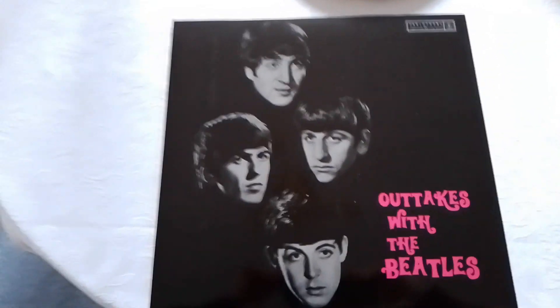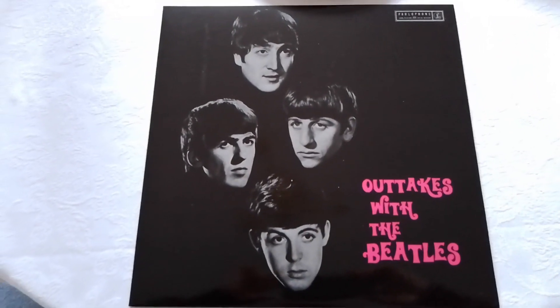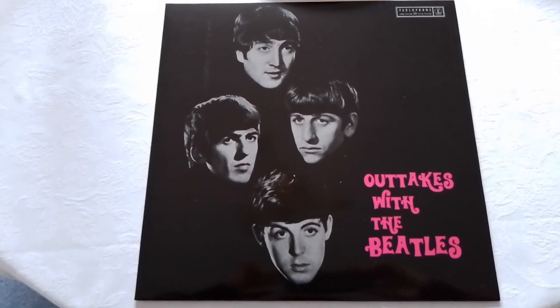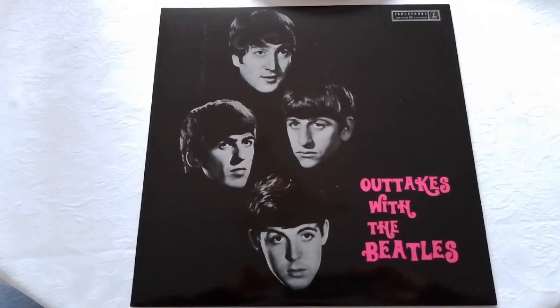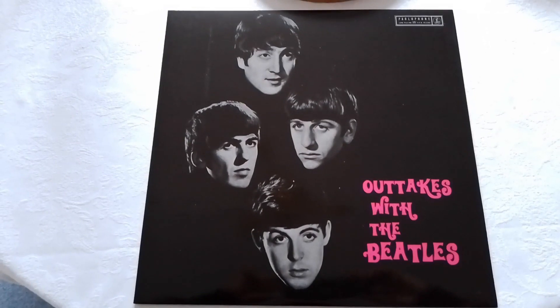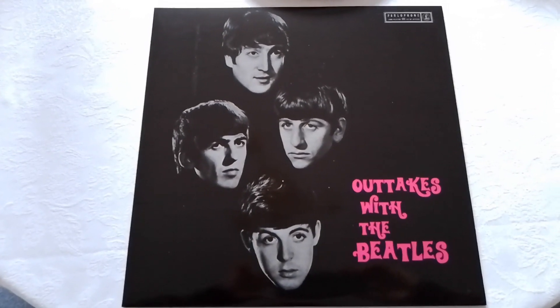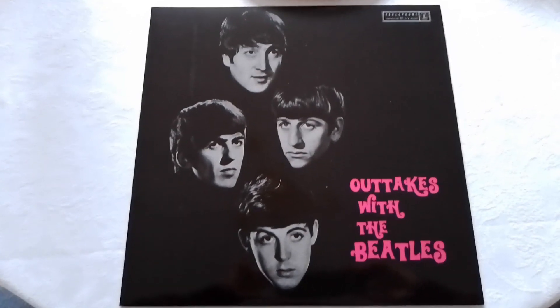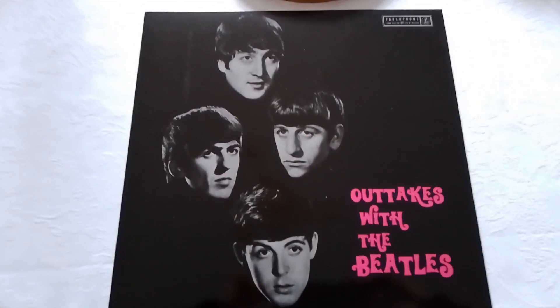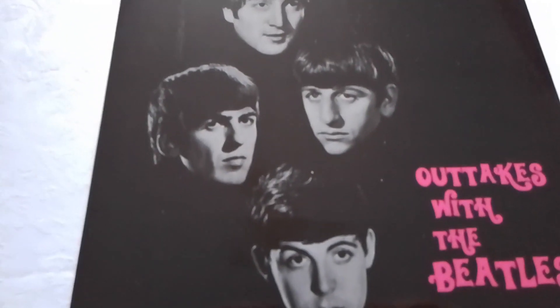If you can get yourself a copy I do recommend it. It's just a shame I'm not able to upload even an extract. It was my intention to upload 'This Boy,' but I tried and the computer said no. Anyway, I think that's all I've got to say for the moment.